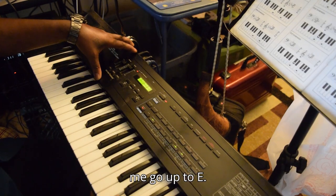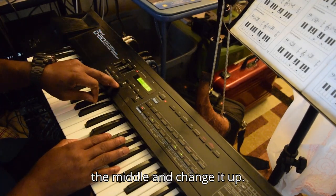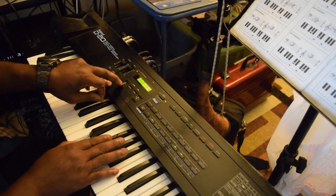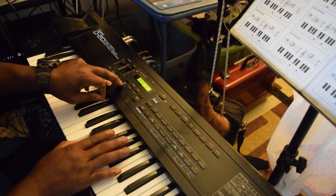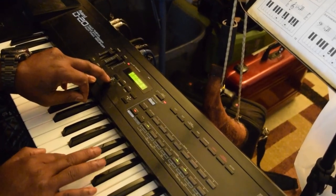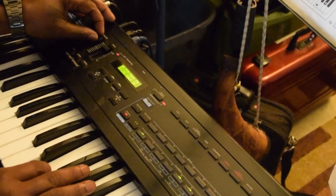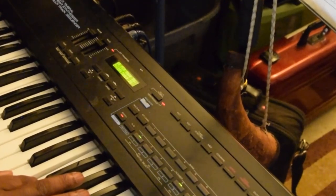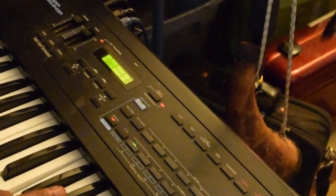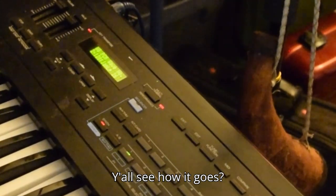Let me go up to E. Let me drop down. So I'm gonna stay right there in the middle and change it up. Let me go up a little bit — y'all see how it goes.